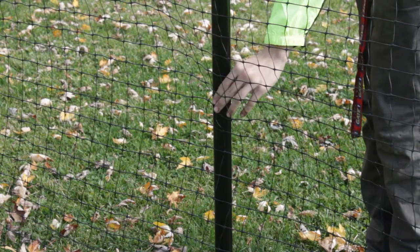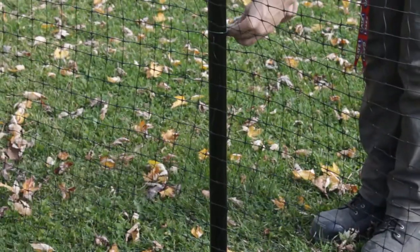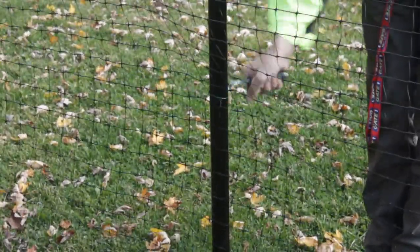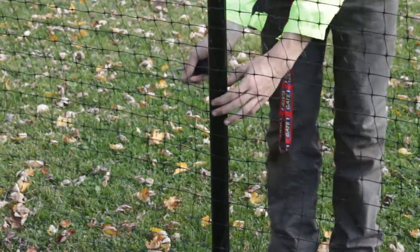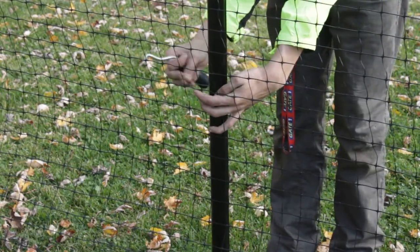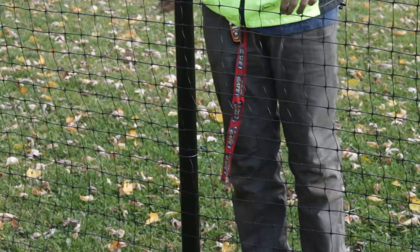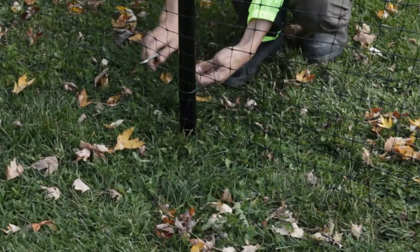Sometimes the fence material will crease or bulge when attaching to the post. This can be easily fixed by removing the tie by unwinding it, then repositioning the tie and retying. When the lowest tie is attached to the fence, it will become neat and flat.